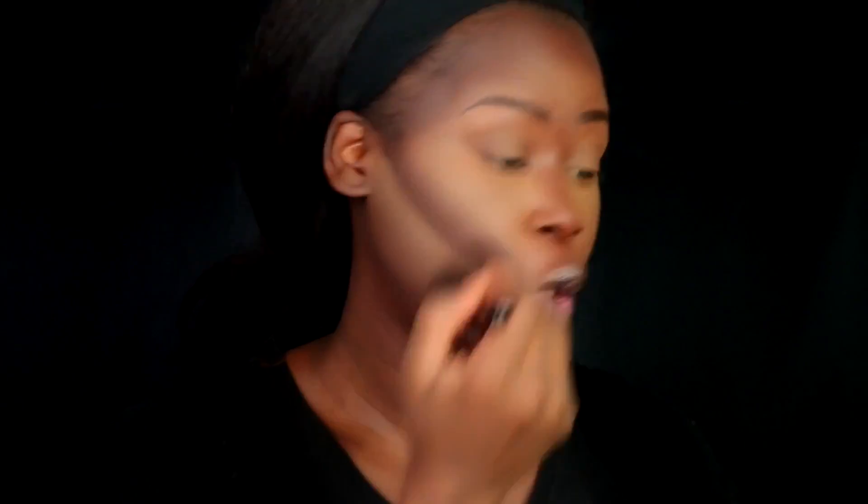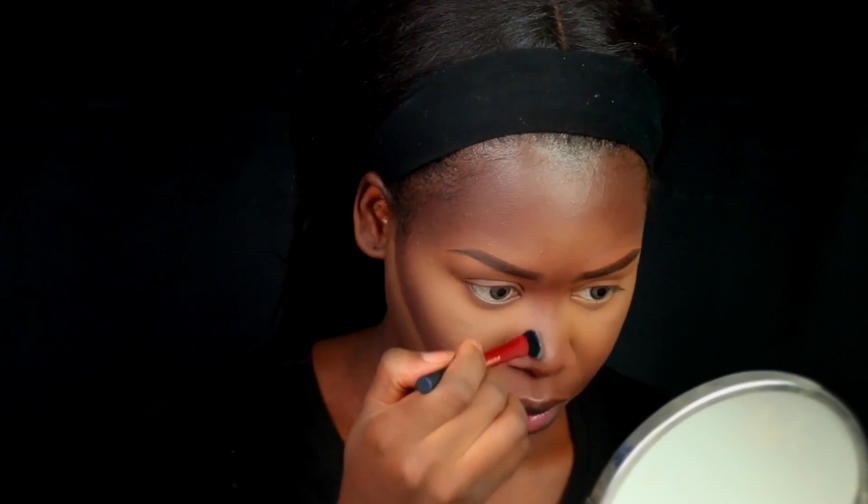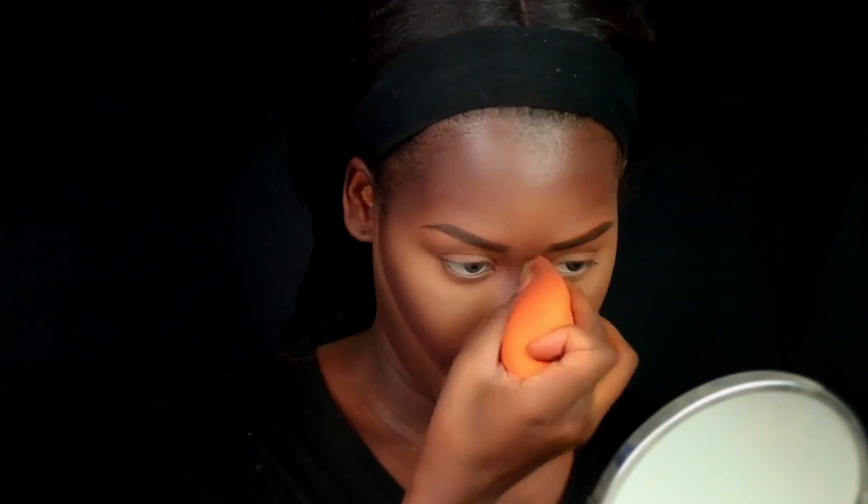I'm basically done with my highlighting and concealing. I'm going to take the ELF complexion brush to dust off the excess powder and take some of it up into the contour area. Then I'll use the Real Techniques pointed foundation brush to take the LA Girl Pro Conceal in Z color and highlight down the bridge of my nose, setting that with the powder. If you watch my videos regularly, you know I love the Black Radiance Soft Focus Finishing Powder in Milk Chocolate, but today I'm going to try some different powders.